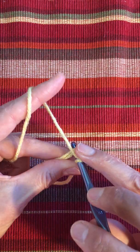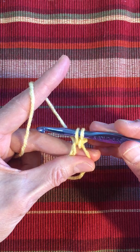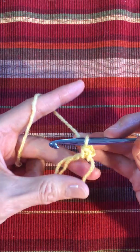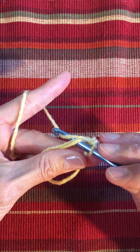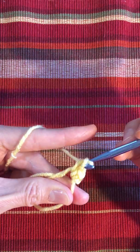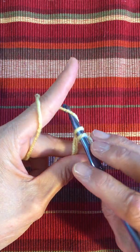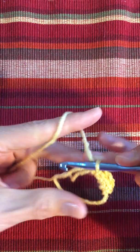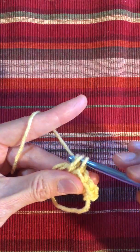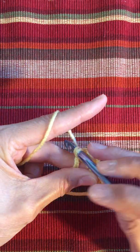We're going to single crochet six times. Putting your hook through the center, yarn over, and bring it through. You have two loops on your hook, yarn over, complete the single crochet by drawing it through both. That's number one. Number two — keep going through the center, pull some yarn from the back. You have two loops on your hook, yarn over, draw it through both. That's two, three, four, five, six.